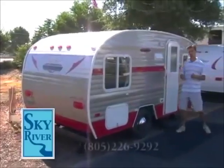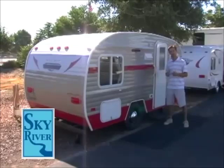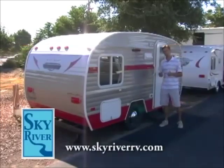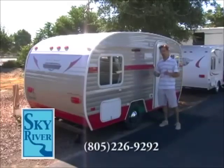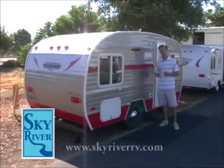Weighing in at just over 1,800 pounds, this extremely lightweight travel trailer can be towed with just about anything. It can tow with your small family SUV, your four-cylinder pickup truck, your minivan, and Jeep. Very lightweight without sacrificing any of the features you'd want to see in a larger travel trailer.